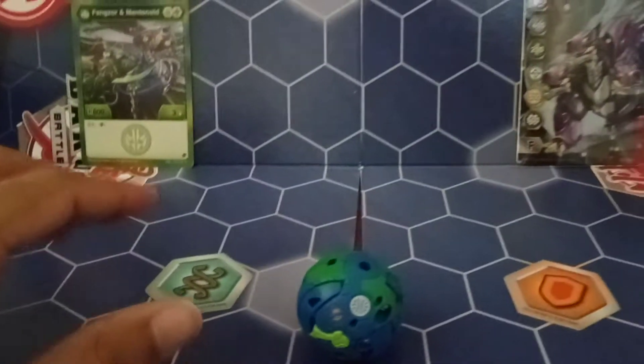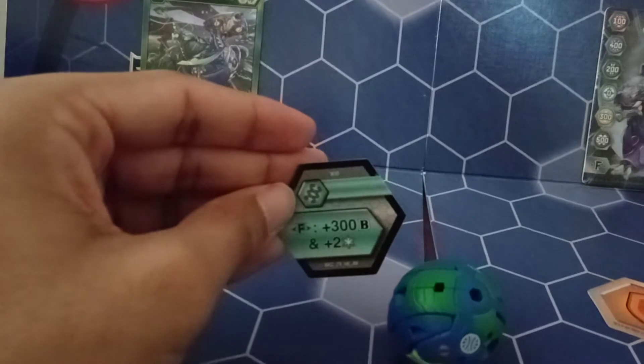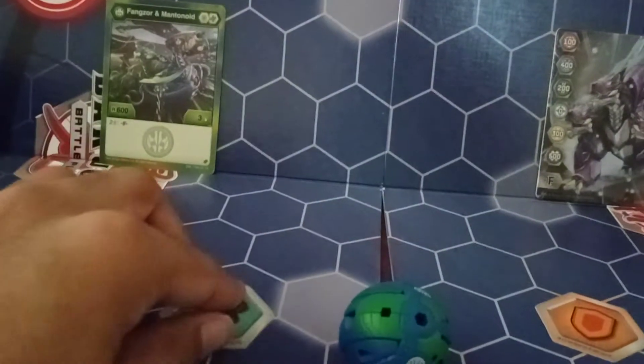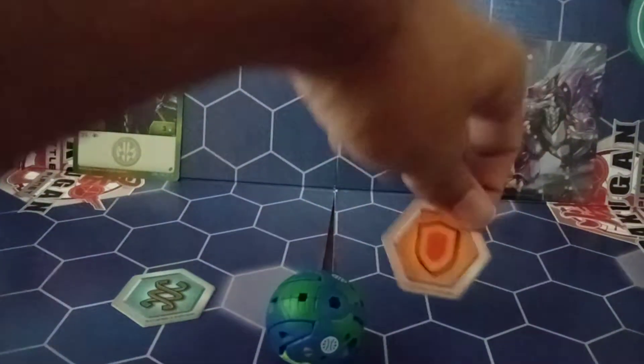It also comes with a Helix and a Shield core. The Helix core: fusions get plus 300 B and two Straw Strike. That's good. Shield: fusions get plus 500 B. So not too bad with the cores.